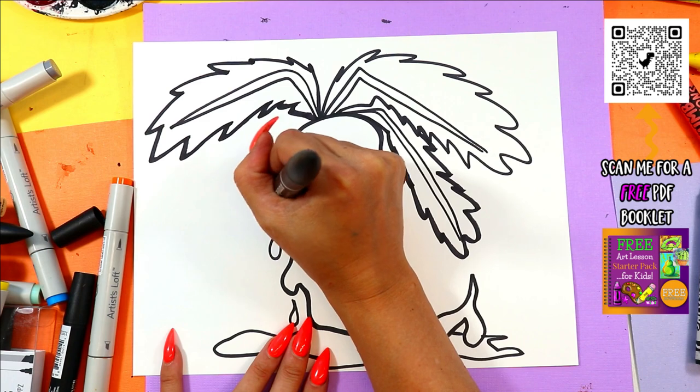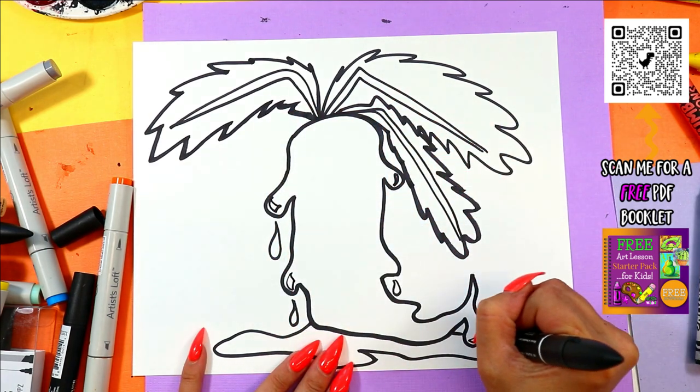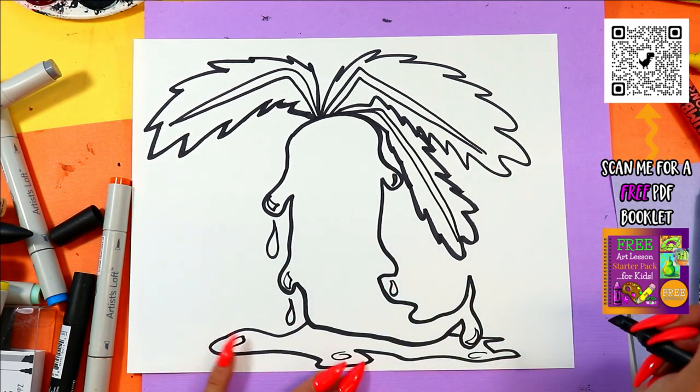We're going to draw some little curving triangles on the ooze so that way it looks a little shiny. And you can add some highlighted spots on your ooze on the ground as well.